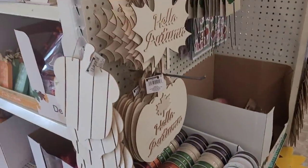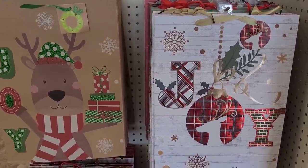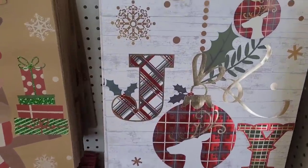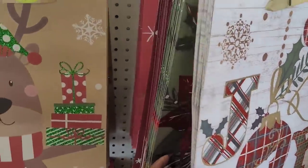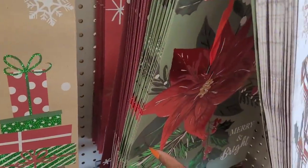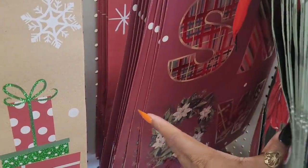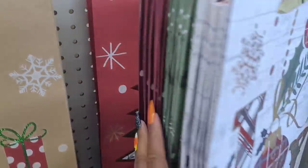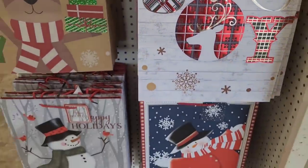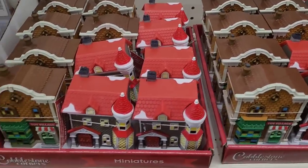All right, let's move on. They have out some beautiful Christmas bags right here - this one is really pretty. Oh, that one's nice, oh that one's pretty too - goodness, nice ones.